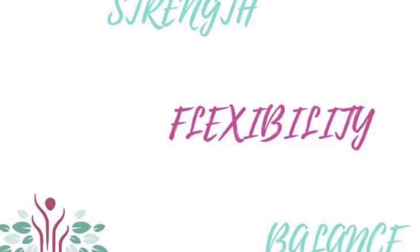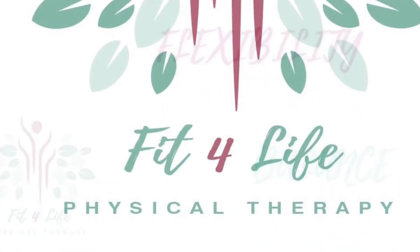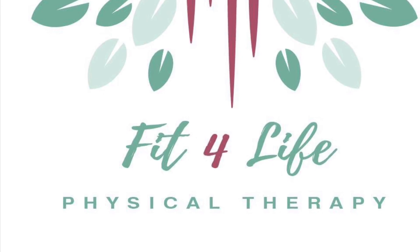Any questions, as always, reach out to us at www.fitforlifephysicaltherapyohio.com.